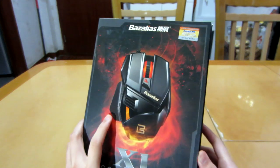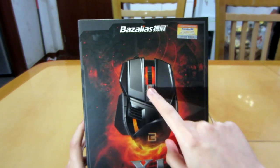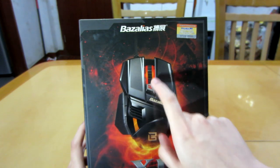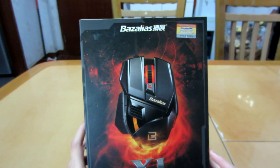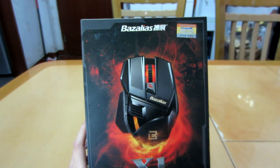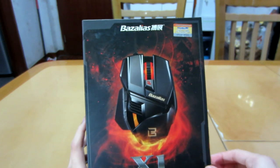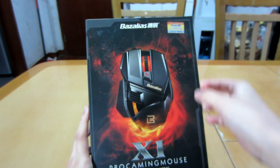I bought the white color. This comes in black as well, but the black comes in a number of different light colors. Some people have said that they ordered the blue one but got the red light, or they ordered the red light and got the blue light. So let's hope that they don't have this problem with the white version.